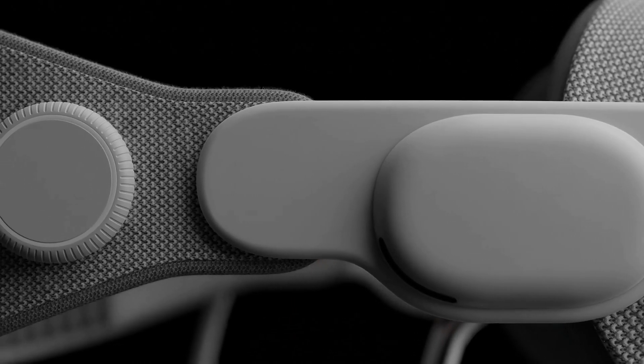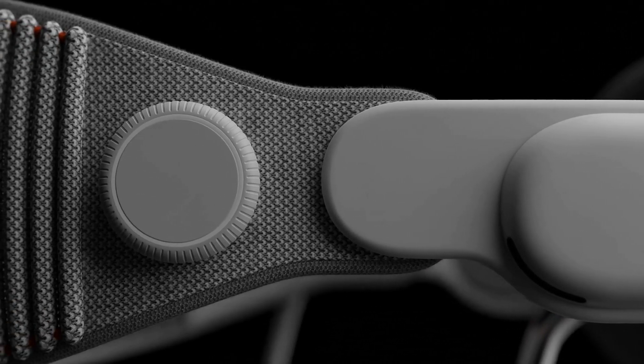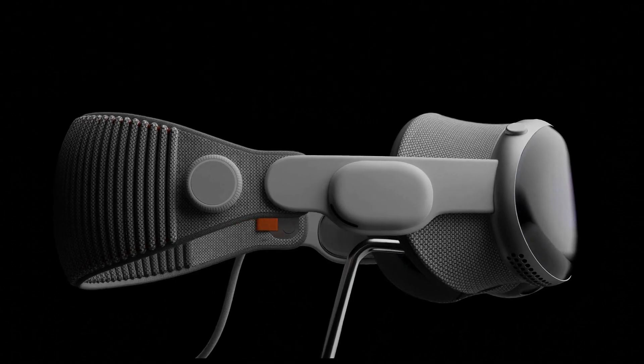Throughout this course we will unveil the techniques of precision modeling, unwrapping and realistic texturing, enabling you to bring the innovative Apple Vision Pro headset to life.